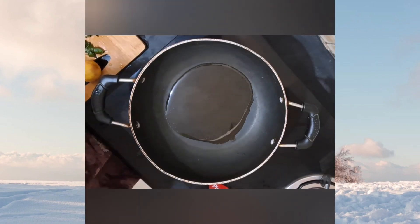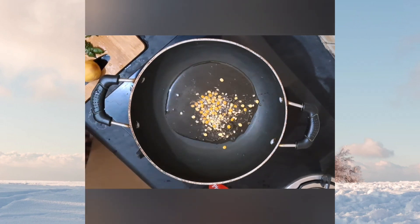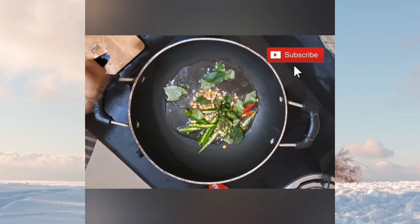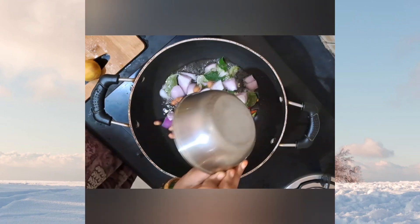Take a pan and add 2 tablespoons of oil. Let the oil heat up, then add some mustard seeds, jeera, urad dal, chana dal, green chilies, curry leaves, onions, and half a cup of peanuts.